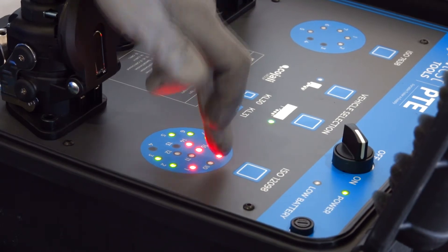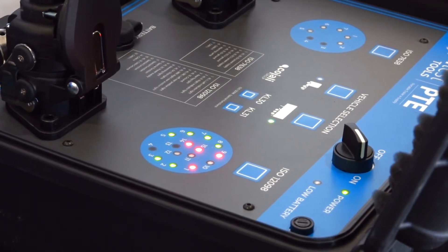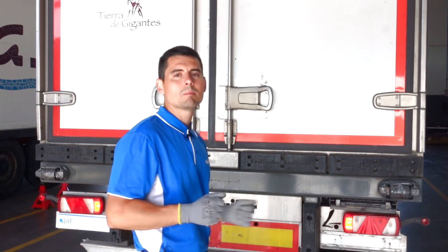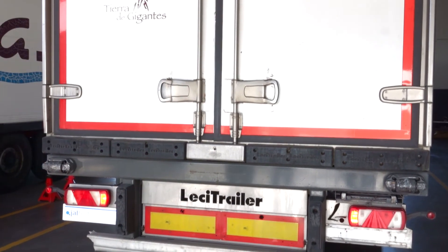Pins 10, 11, and 12 are pins reserved for special functions, which, in case of being installed, can only be activated manually and not in automatic mode. Therefore, they remain off. We leave Yaltes PTE working in automatic mode and we go to the rear part of the trailer to check the activation of all trailer lights.